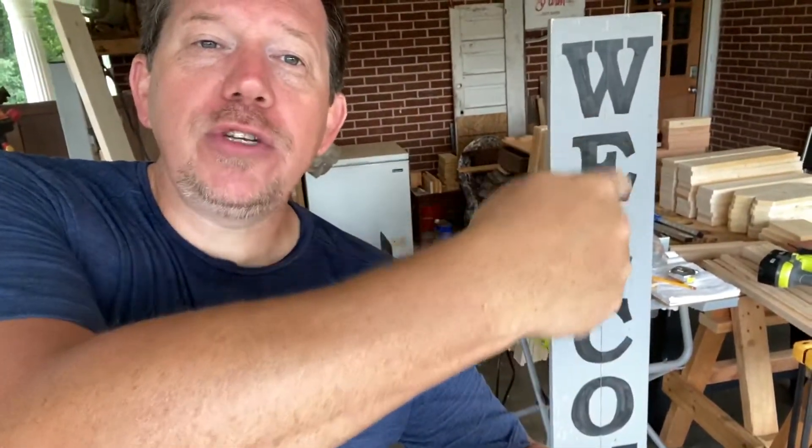Alright guys, thank you so much for hanging out here with me for a few minutes. I'm Ricky with Apple Valley Farm, and today I want to show you how to make one of these porch welcome signs that are so popular. I'm not going to show you how to paint it today — that's going to be like a step two of this video — but for today, we're going to build it. It's not very hard, but there is a little bit of a process, so I want to walk you through it and show you how to build your own welcome sign, and then you can paint it however you want to. With that, let's go.